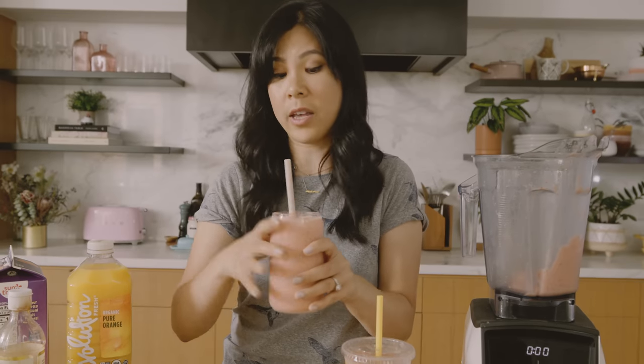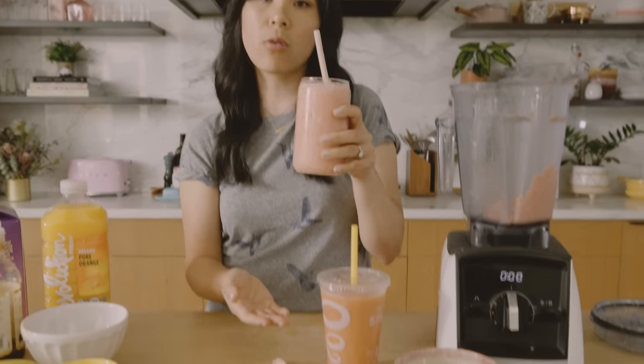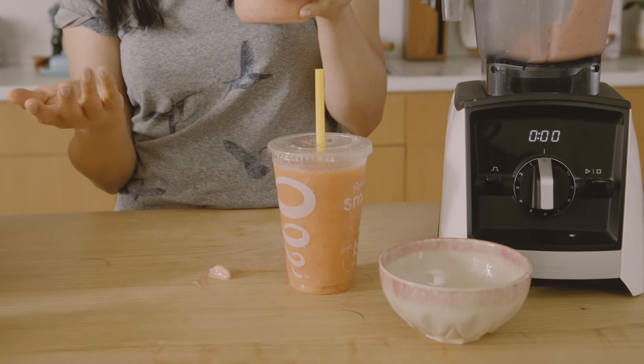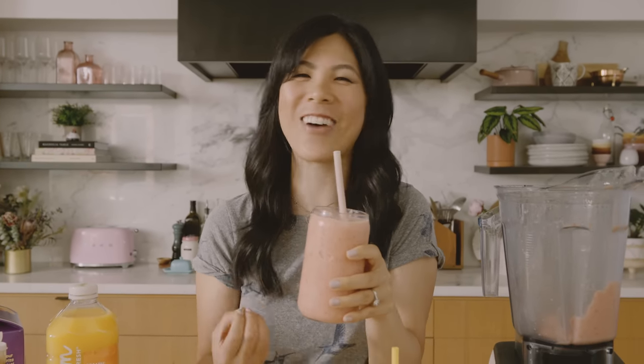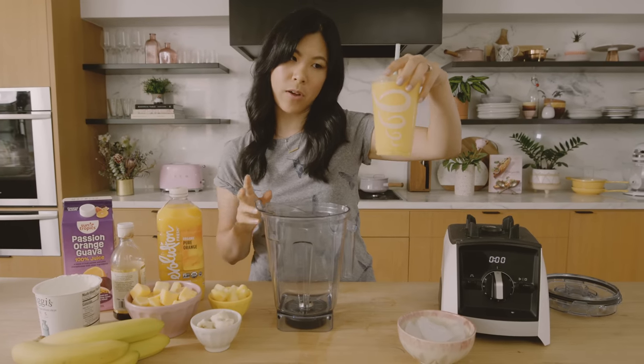For the first time, I do have to say that I was not successful in recreating this. However, it's still a really delicious smoothie — it's just not the Jamba Juice Caribbean Passion. We'll call this the LA Passion: hot and red with passion and fire. All right, our next one — the Mango-a-Go-Go.